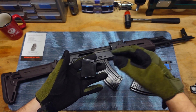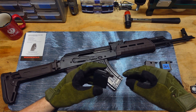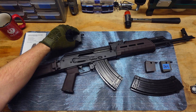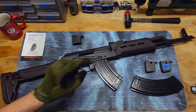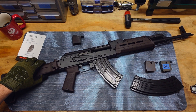I guess what I'm really trying to get to is I don't really think these are worth the money or the time — spoiler alert — but I'm just going to say it right off the start. There is really no reason I think to have a last round bolt hold open with your AK.